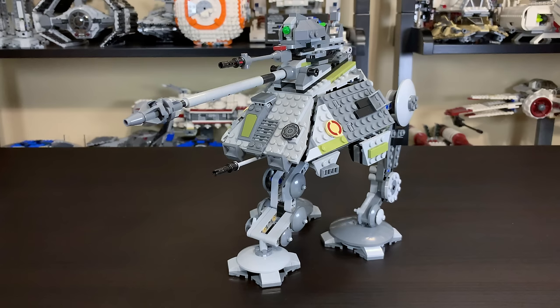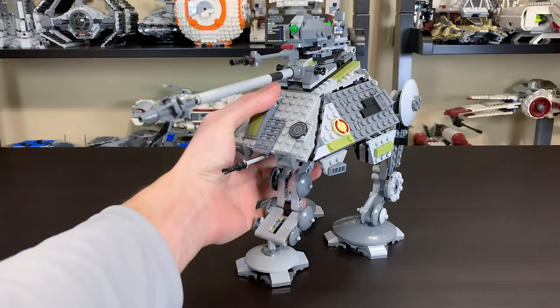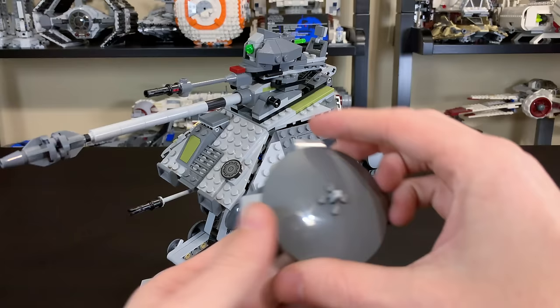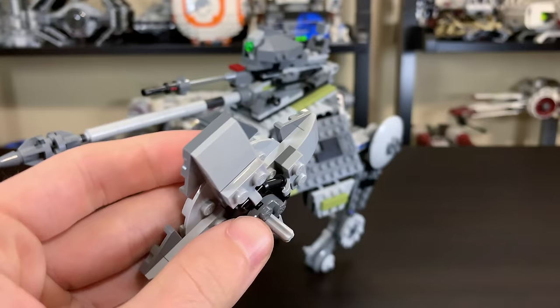This is the best-looking, most refined, most accurate AT-AP LEGO has made. The 2008 version is pretty rough-looking compared to what we have now. Compared to 2014, the one major difference is in the feet — in 2014 the feet were basically straight-on angles, but now they've turned them 45 degrees for a much more accurate look. I'll actually take this foot off and show you how they achieved that inside, because it's really cool what they've done here.